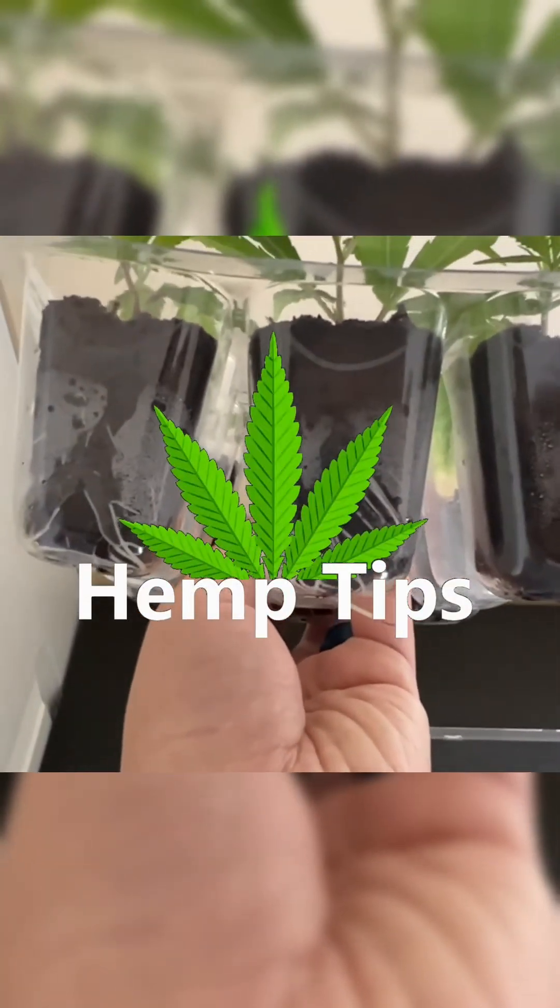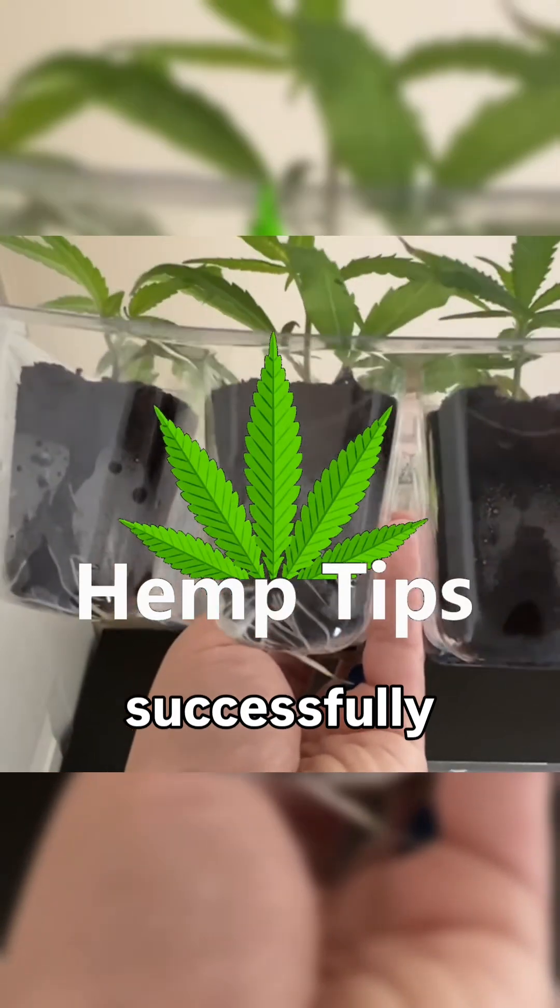Hey everyone, and welcome to another hemp tip. Today we'll be going over some tips to successfully clone your plants.